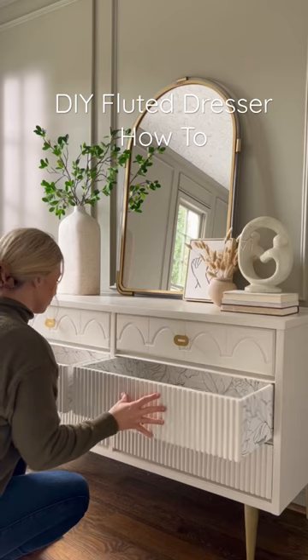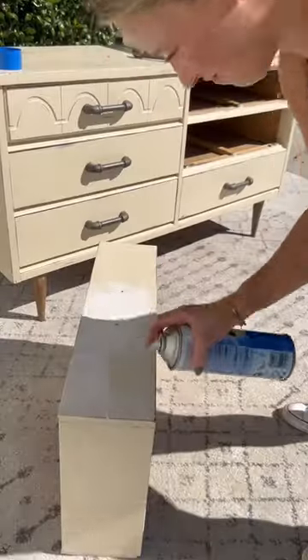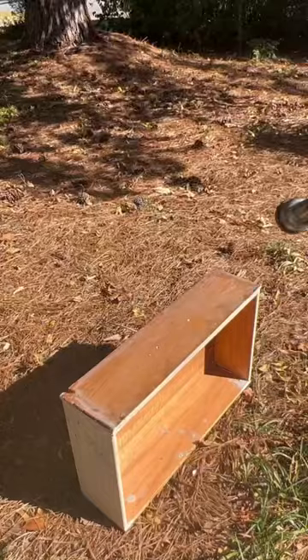I'm going to show you how to turn this into this. First, I started by using the oven cleaner method. I quickly realized that this was not made of real wood — instead, a million different pieces of wood veneer.